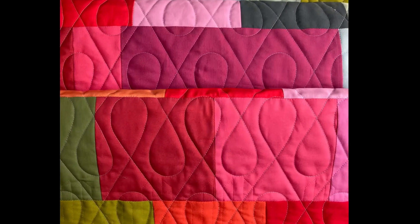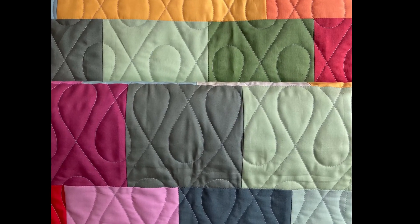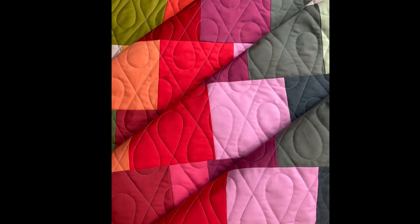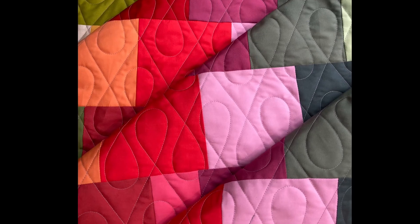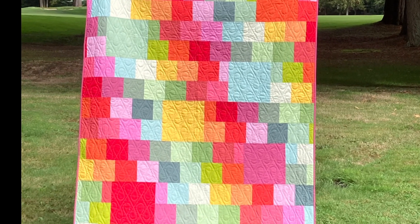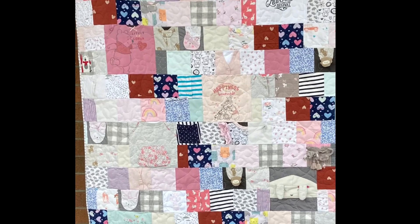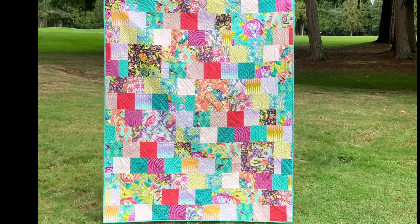For the third quilt made of Art Gallery Fabrics Pure Solids line, I liked this Wishbone pantograph from the Longarm League. I felt that it highlighted the diagonal nature of the fabrics without drawing too much attention away from the fabrics on the design of the quilt. I hope this video was helpful as you're trying to decide how to finish and quilt your Jill Quilt.